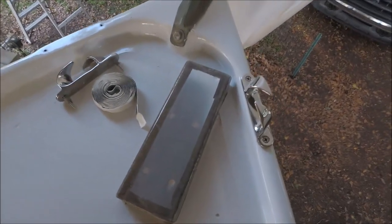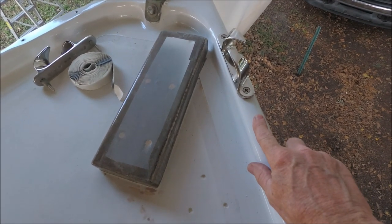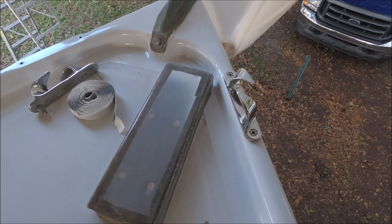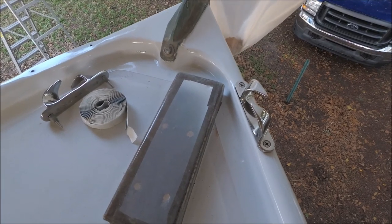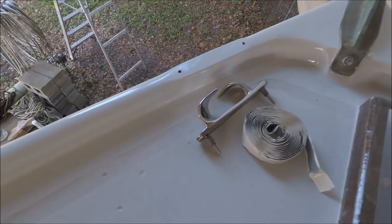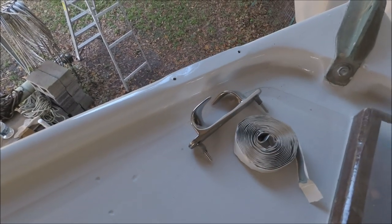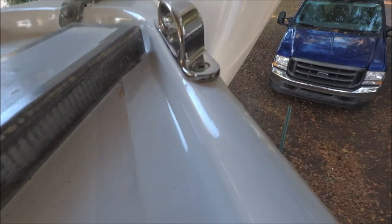We have some new mooring chocks to put on the bow. They need to sit on top of the toe rail, which has a rounded top and is hollow. We couldn't get access to put a nut on below, so I epoxied some hardwood blocks down there and we're using number 12 screws instead. First, before painting, I had to build up the top surface square in that area because the rest of it is round, so the chock will sit without rocking.